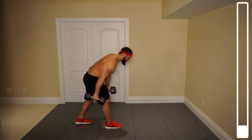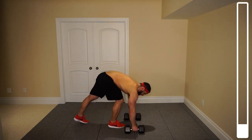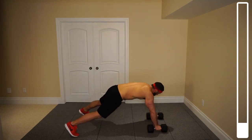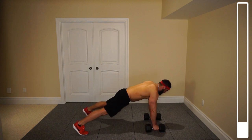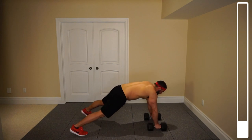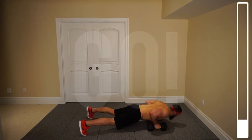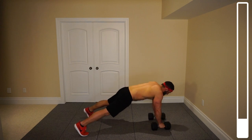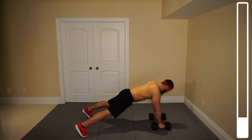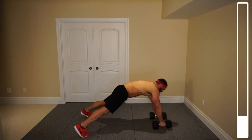Directly now we're going to be getting into some push-ups to renegade rows. You're going to be positioning your dumbbells shoulder width apart, grabbing them in a neutral stance. Position your legs a little bit wider to gain some balance when you're coming down. Coming down like a natural push-up, coming up, and then bring the dumbbell up towards yourself — right, then left. We've got eight total. Bring that dumbbell towards the hip on each repetition. This will be targeting the chest as well as the upper back and the rear delts.